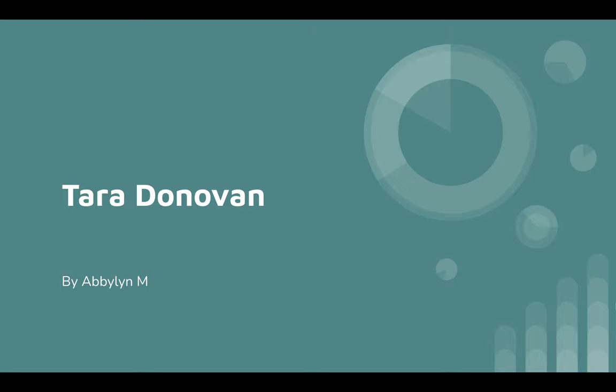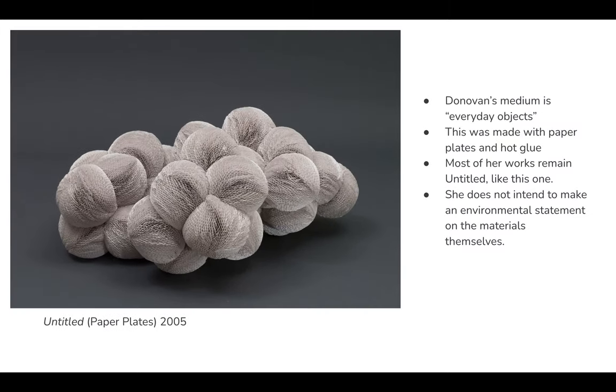This is my artist review of Tara Donovan. Tara Donovan's medium is everyday objects. In this case, she made this piece out of paper plates and hot glue.